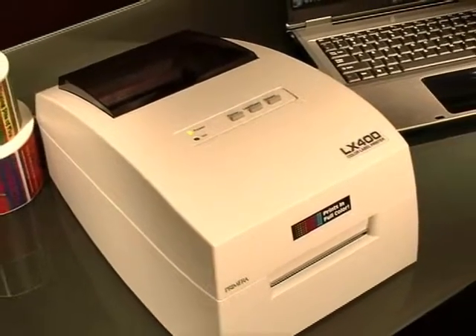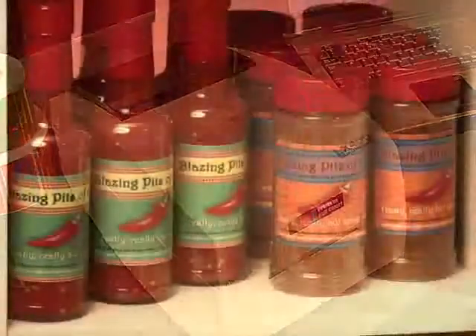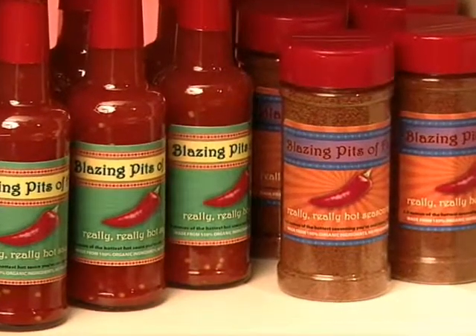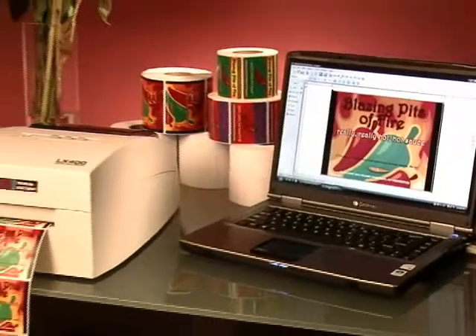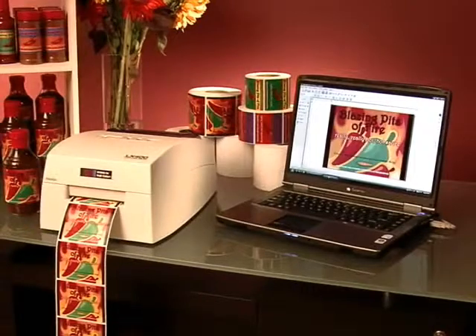Print your own full-color product labels with Primera's LX400 Color Label Printer. If you're like most businesses, a more professional-looking product translates directly into higher sales. Full-color, high-resolution product labels are the easiest way to make your products look their best and stand out from your competition.